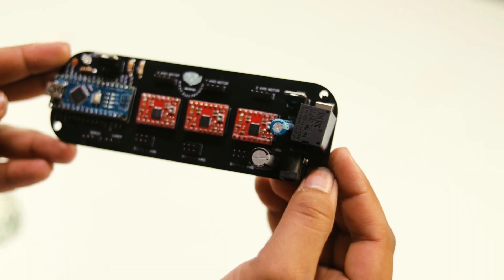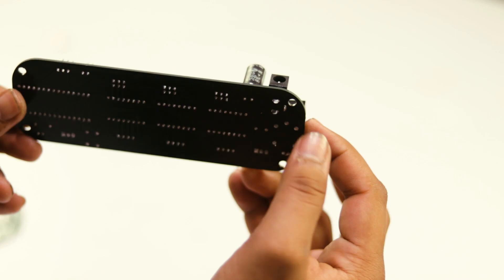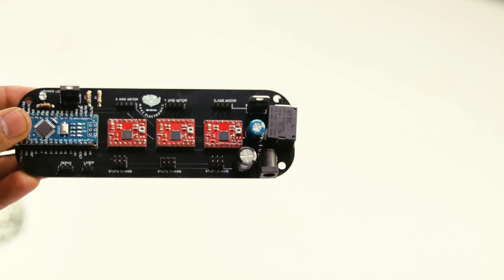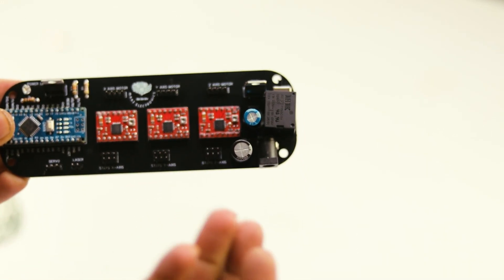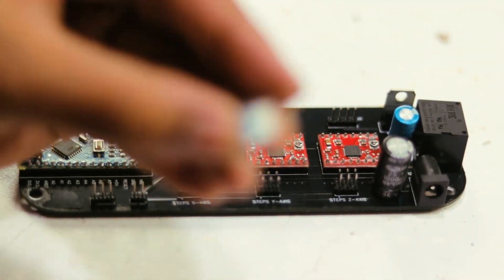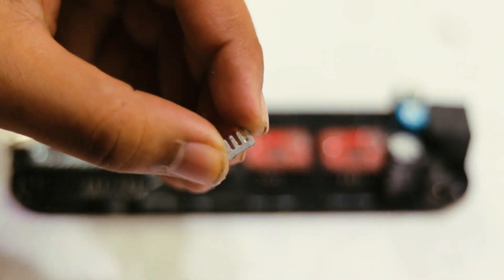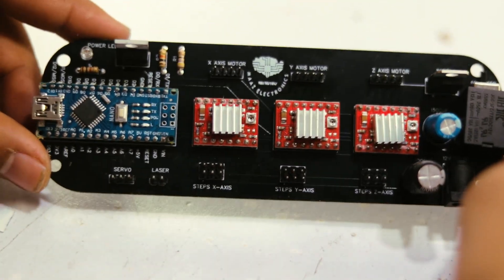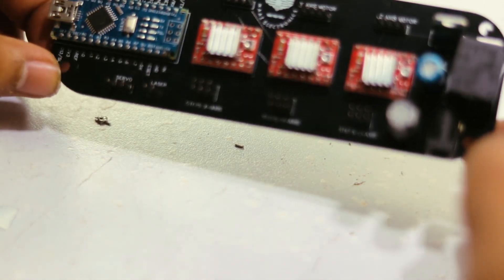Now you can see that our PCB is looking very professional, just like professional PCBs. The PCB is ready. Now we install small heat sinks on our motor driver controllers — here are our three motor controllers, and we have installed three heat sinks on these ICs.